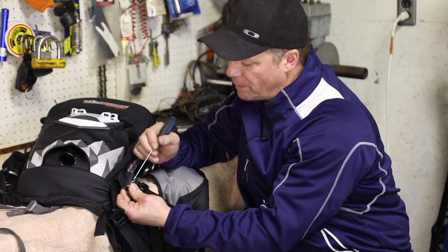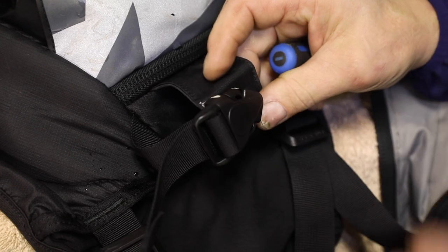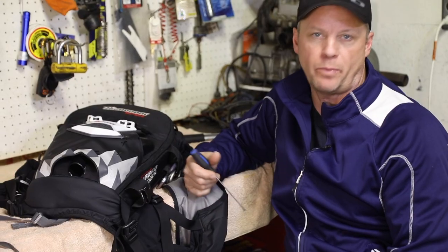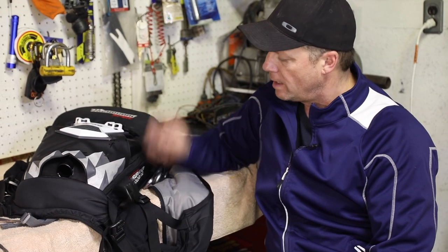I sewed it on with some heavy black thread that I found laying around. I've got about 10 days on it now and it hasn't missed a beat. Haven't lost a shovel handle — it's there when I need it. So there you go.